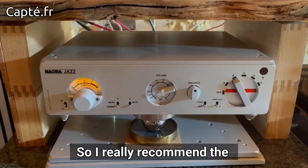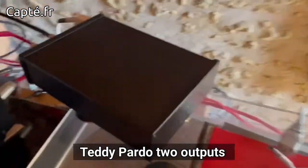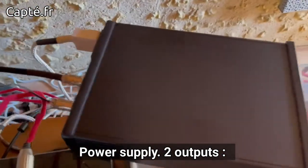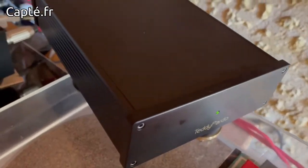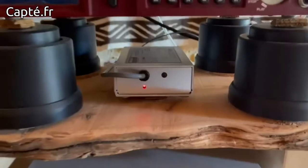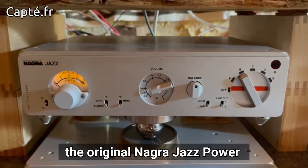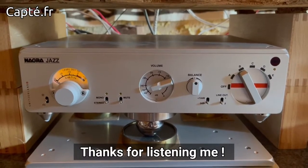So I really recommend the Teddy Pardo two-output power supply — two outputs at 12 and 16 volts, custom built. It works very well on the Nagra 6 and provides a very big improvement over the original Nagra Jazz power supply. Thanks for listening. Bye!